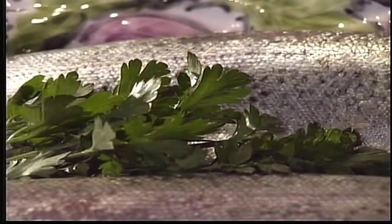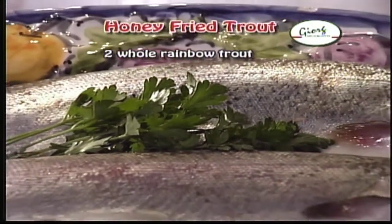Hi, I'm Bill Gregorish. Welcome to Adventures in the Kitchen. Today we're going to be preparing honey-fried trout. Today's list of ingredients are two whole rainbow trouts, two tablespoons of honey, four tablespoons of unsalted butter, one lemon.